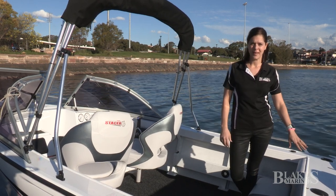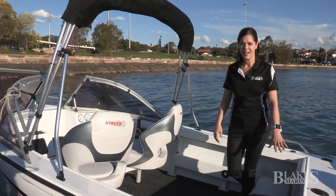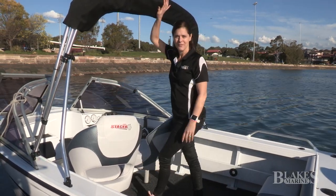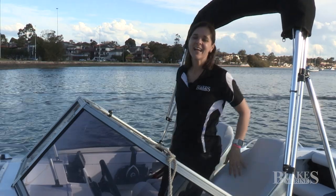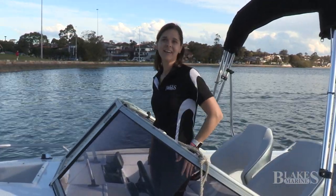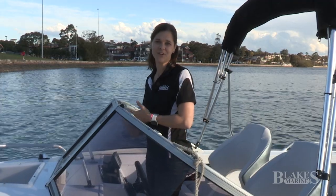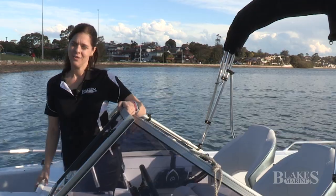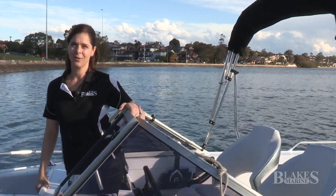It has a rear transom backrest, folding lounge, two side pockets either side, a bimini and envelope. It comes with a glove box. You can optionally add electronics — a GPS fish finder combination. It comes with a lean-through windscreen, which gives you easy access to your anchor well.